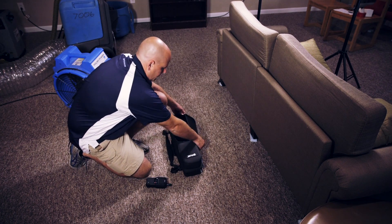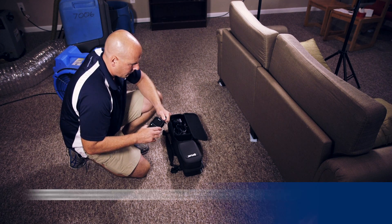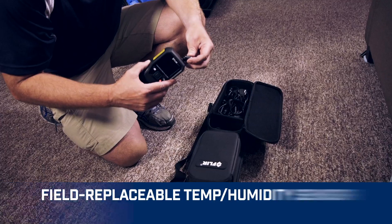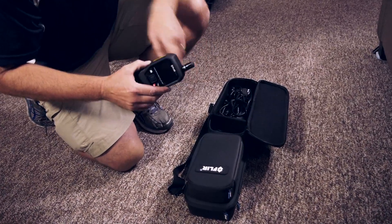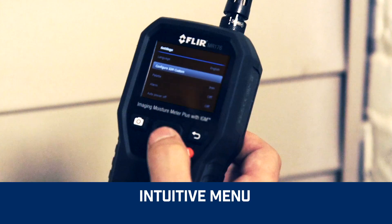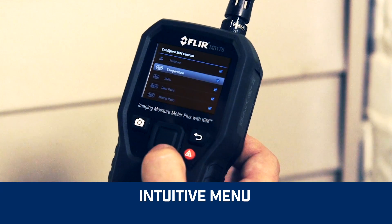Forget shipping back your meter when the temperature and relative humidity sensor needs replacing. Just keep a spare on hand, switch it out on site, and get right back to work.